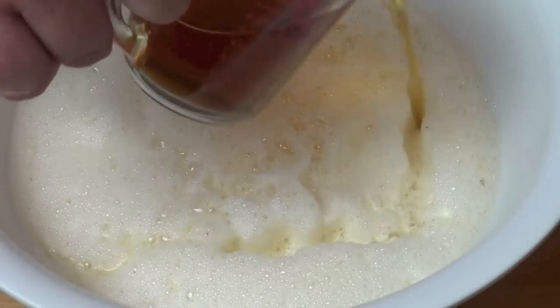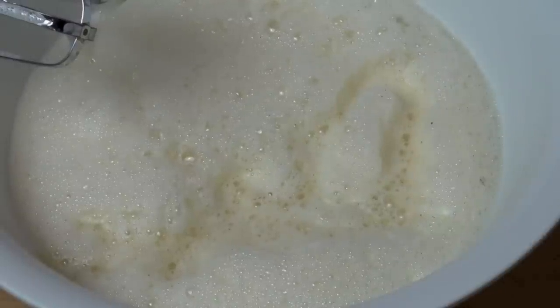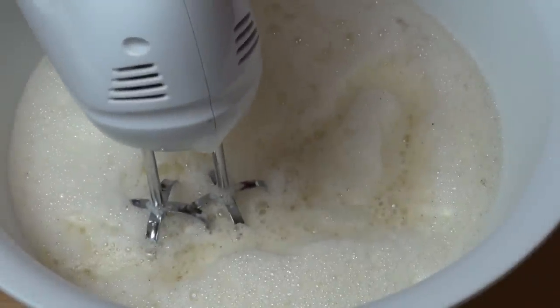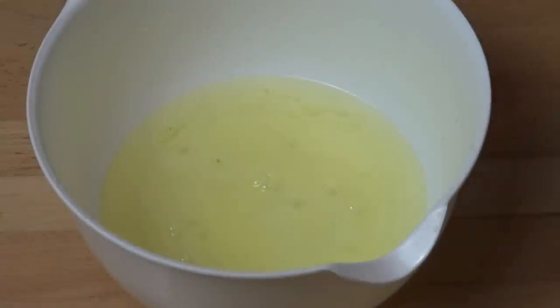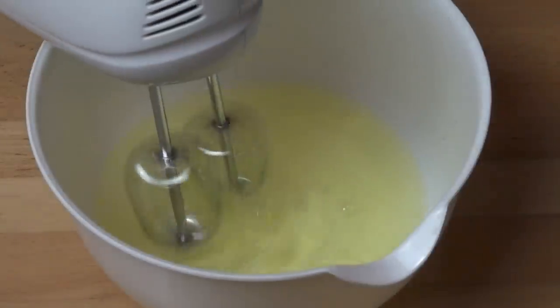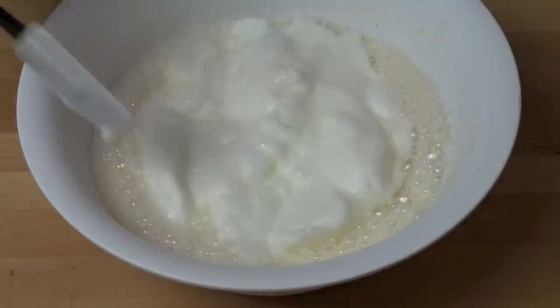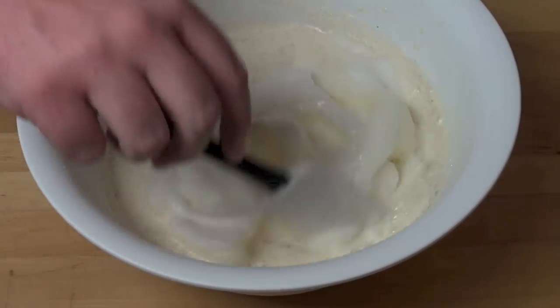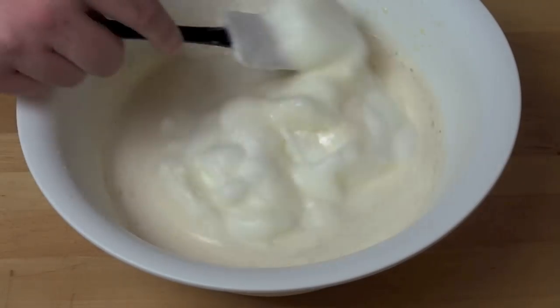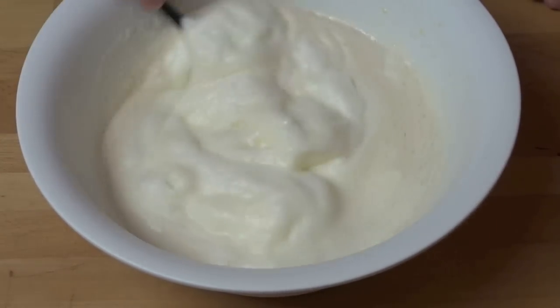This is entirely optional — I'm adding in one cup of brandy, but you could also use rum or any kind of liqueur you like. Of course the alcohol is entirely optional, you don't have to add it in. Just beat that all together, then we're going to take our egg whites in the other bowl and beat these with the electric mixer until we get nice soft peaks. Add the egg white mixture into the liqueur mixture and, using a spatula, gently fold the egg whites into the rest of the mixture.